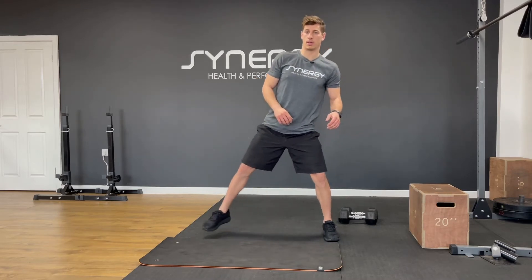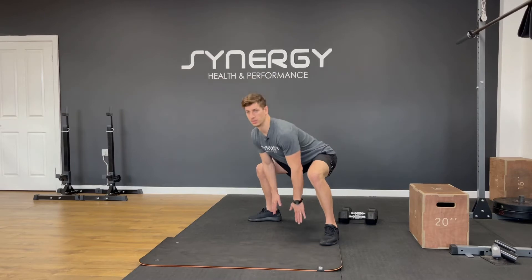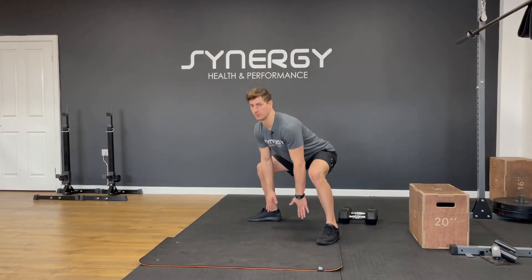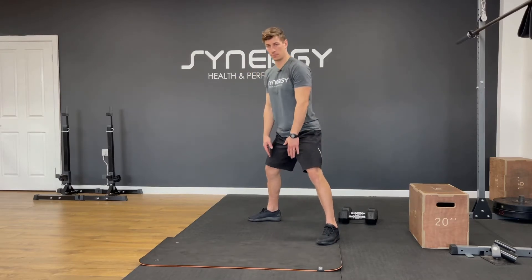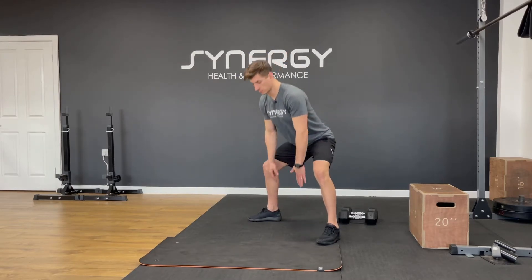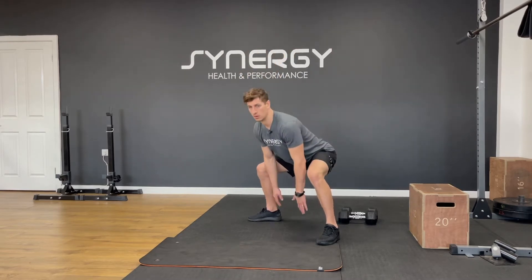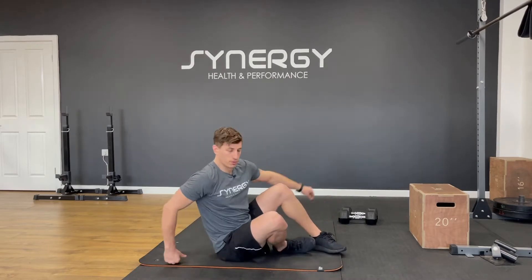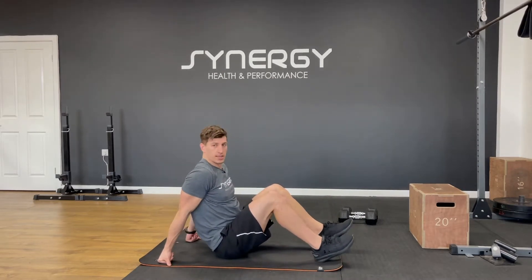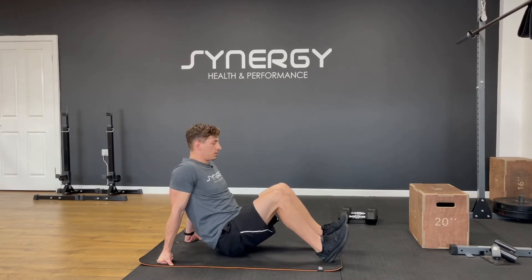Then you're going to step out again, turn your toes out. Now we're going to go for more of a hinge — six to eight sumo deadlifts. And then finally, just to get a little bit of a stretch for the shoulders, we're going to do six table tops. Drive up, feel the stretch on the shoulders, engage the glutes.